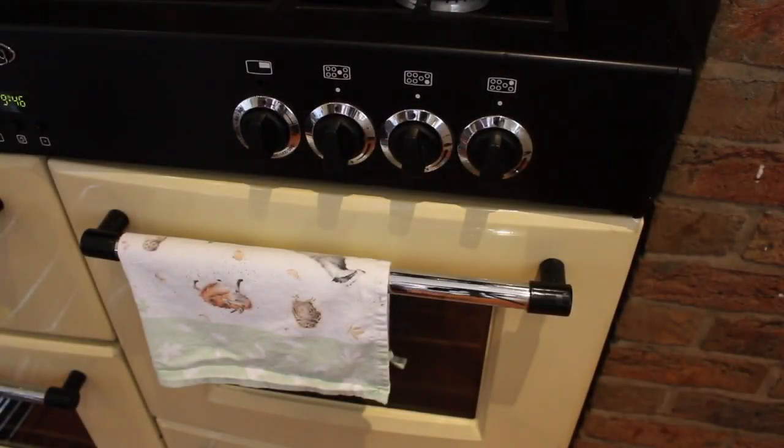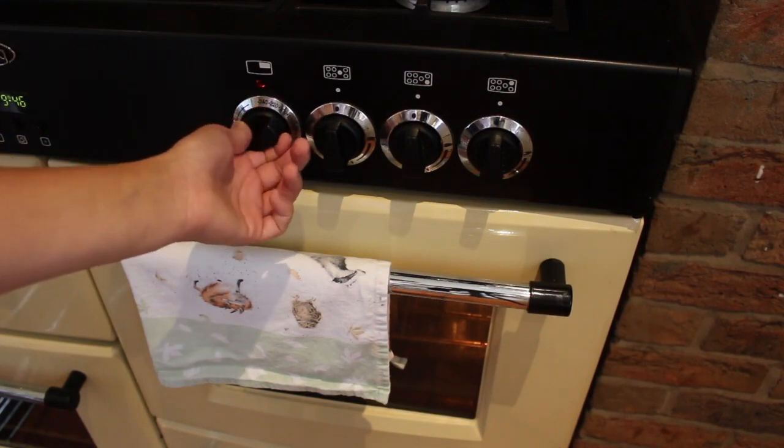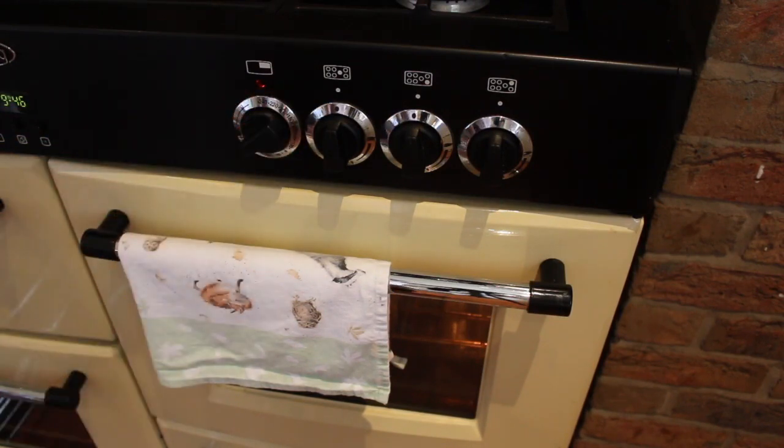Okay, so the first thing I'm going to do is preheat my oven. I'm going to put it on at about 240, so the highest setting.